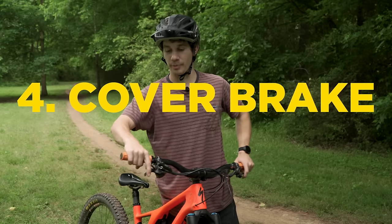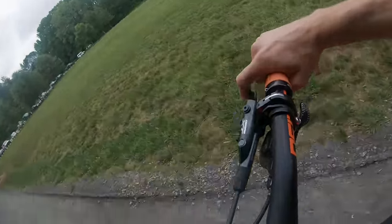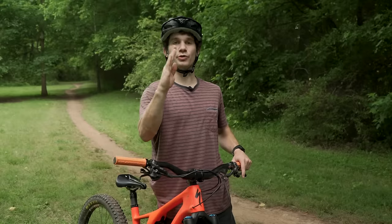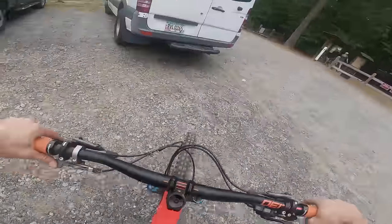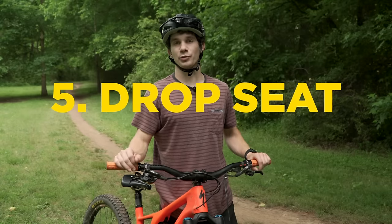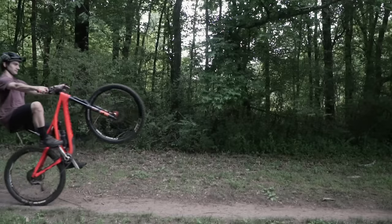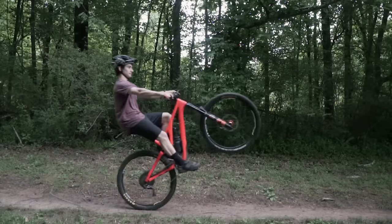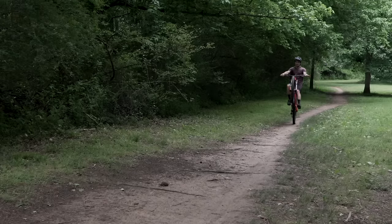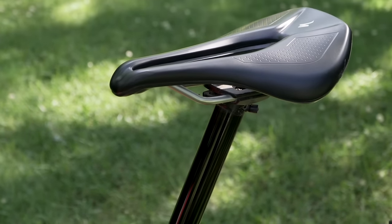Make sure your back brake is covered. This is essential if you go too far back in your wheelie — you can tap your back brake and that's going to smoothly drop your front end down. Dropping your seat post is also going to help a lot with your wheelies. This gets your weight a little more centered over the rear wheel and allows your knees and legs to move a little bit, helping that side-to-side balance. A one-inch drop from your highest seat point is about right for most people.